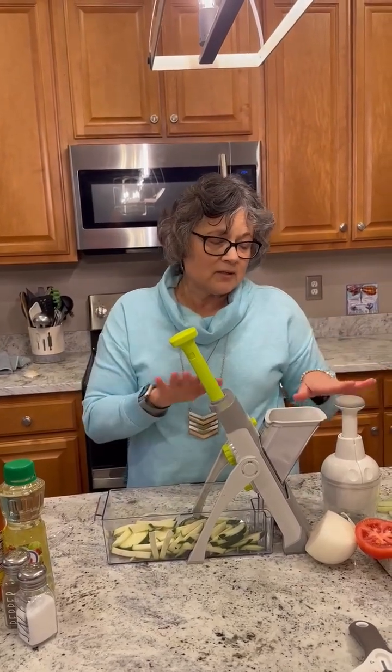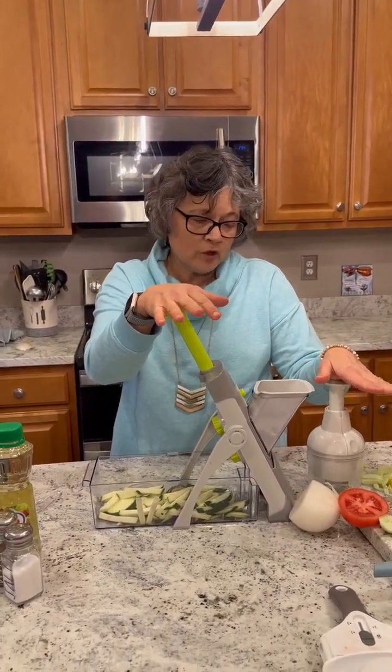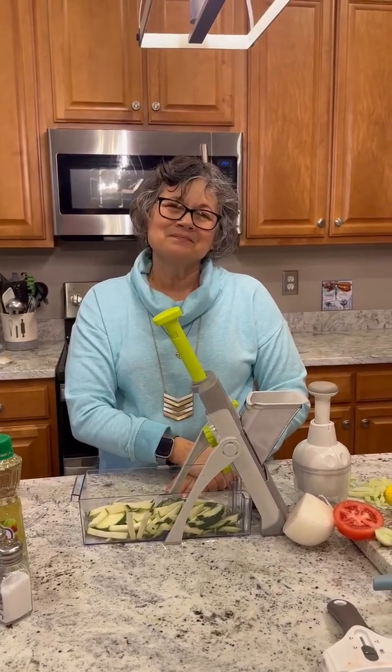So those are our three things. All three go in the dishwasher. All three have a warranty. And all three are really fun and safe to use. See you later!